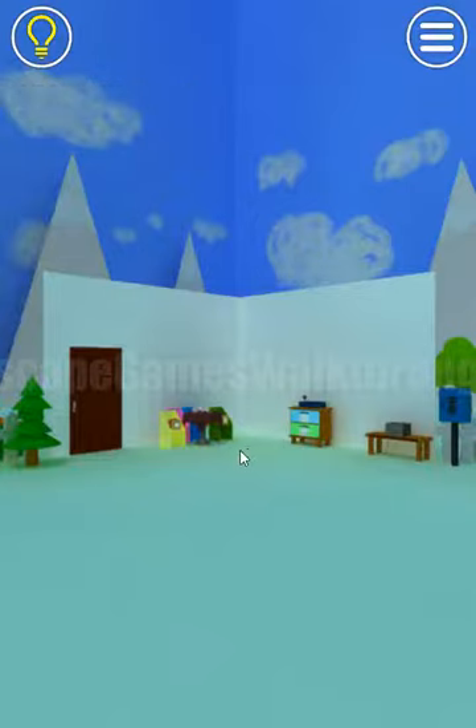We are playing Exit's escape room game Paperland Stage 1 by Nakayubi Corporation. Let's begin.